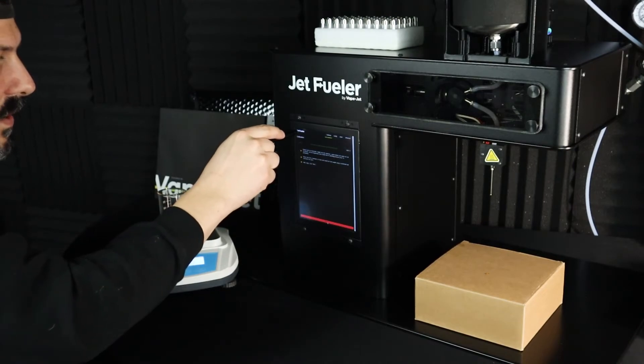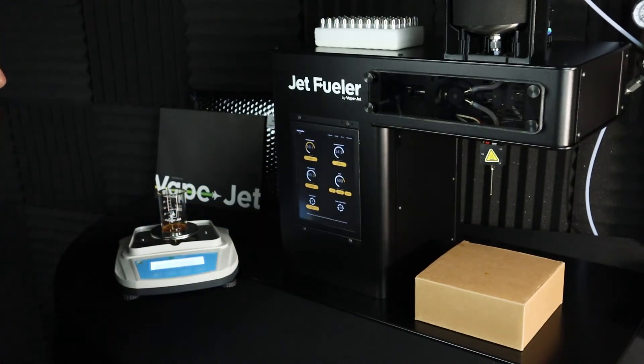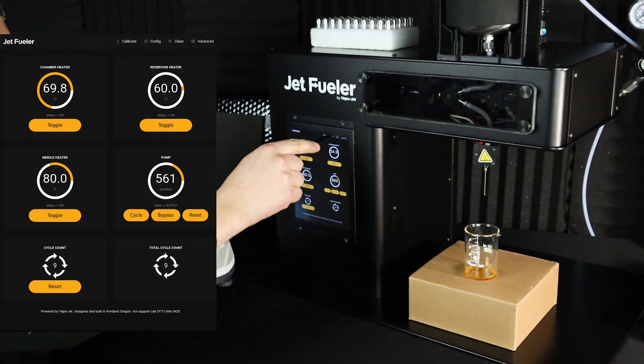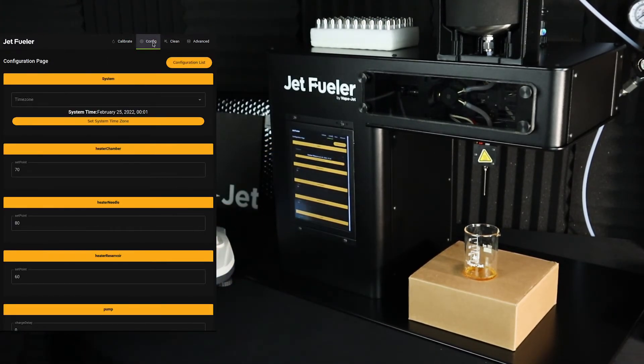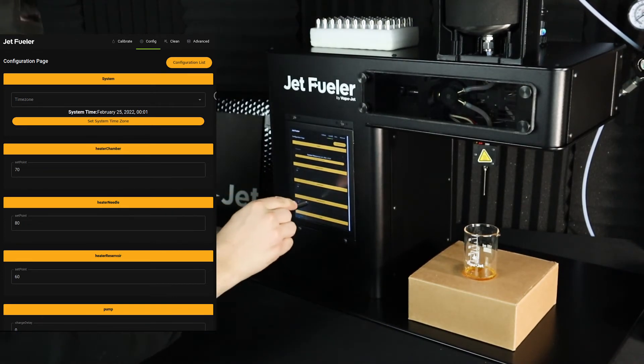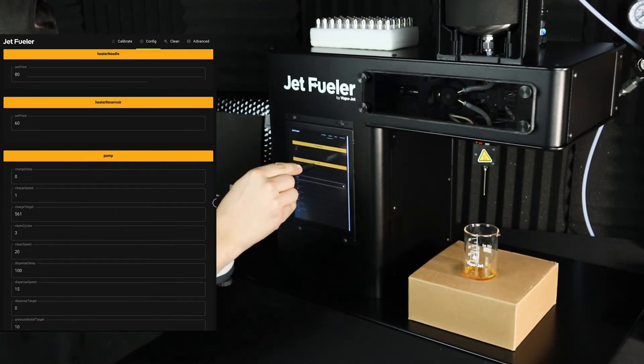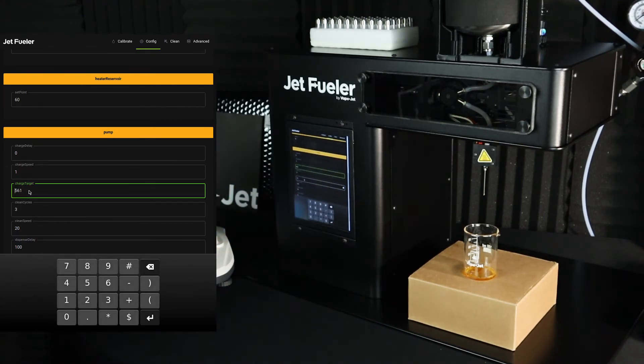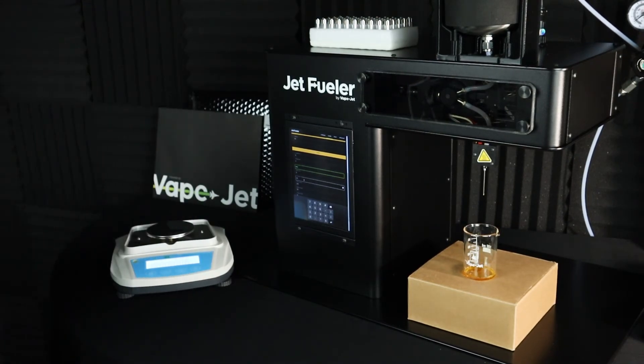Then click the jet fueler icon in the top left to go back to the main operations screen. If you need to manually adjust the dispensed volume, click config at the top of the screen and scroll down to the pump category to adjust your charge target. Here's my pump category and my charge target is the third one down. Increasing the value here increases the total amount dispensed; decreasing the value decreases the total amount dispensed.